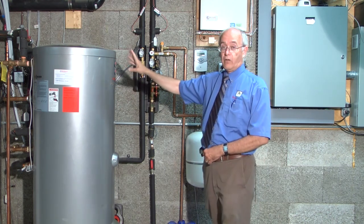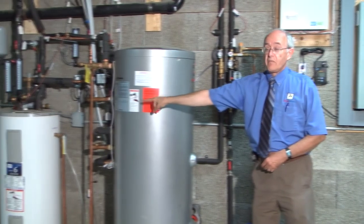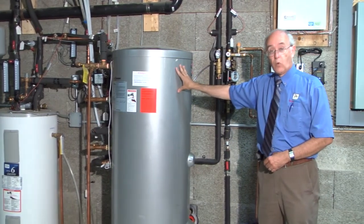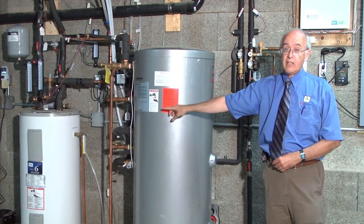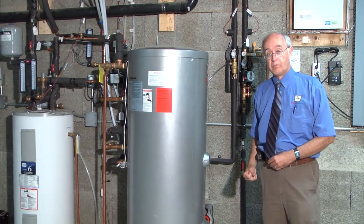When water is drawn from the existing water heater, it pulls the water from this tank, and this water is already warm, so that water heater has to do less work — supplying less heat to the water which is being consumed. And that's where the savings comes from.